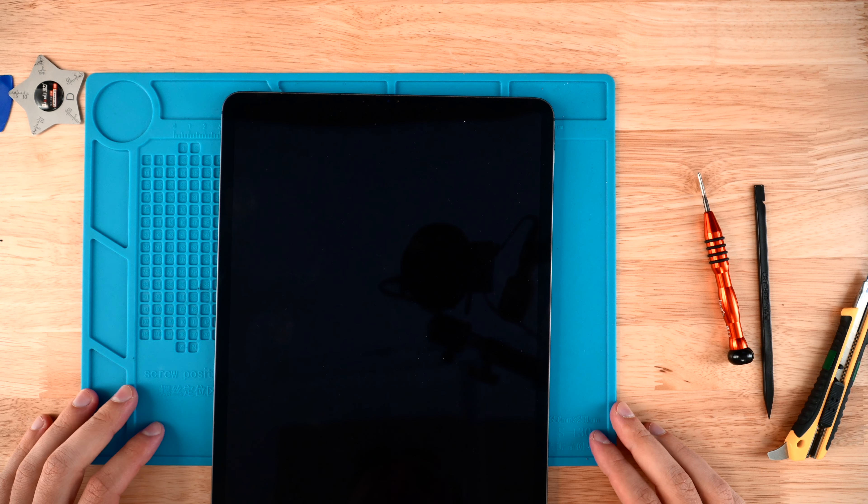And that is how you replace the power button on your iPad Pro 4. Thanks for watching, guys. If you love what we do, please support us — click the links on the end screen to buy our parts or use our service so we can continue to make great videos for many more years. Thank you.